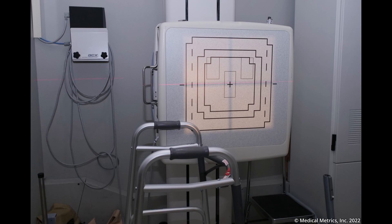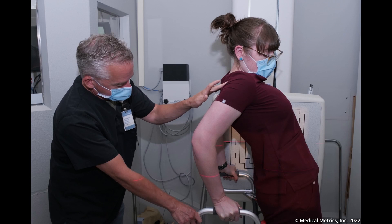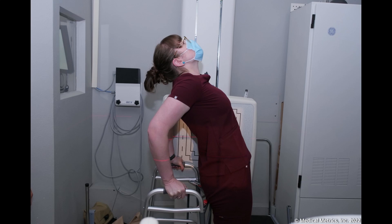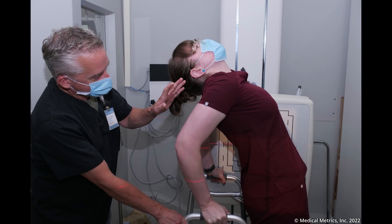Position the x-ray system for the extension radiograph. Position the patient in extension with the walker behind the patient. The patient can grasp the walker behind them for stability, which also helps avoid twisting or lateral bending. Center the beam on the iliac crest. The extension x-ray should allow visualization of T10 to the lower sacrum.